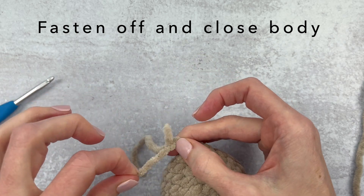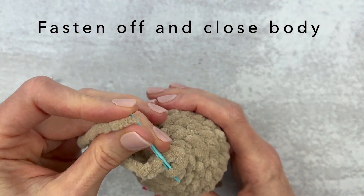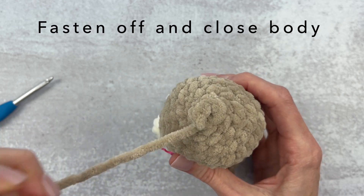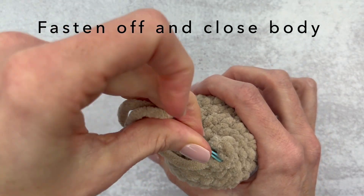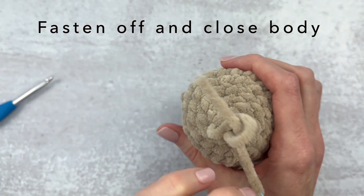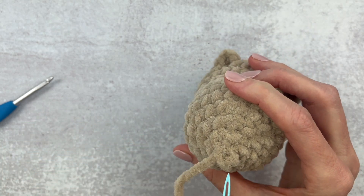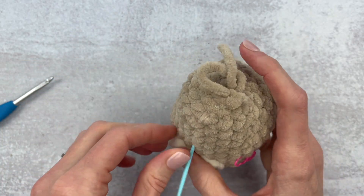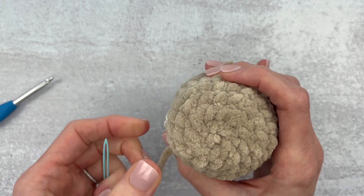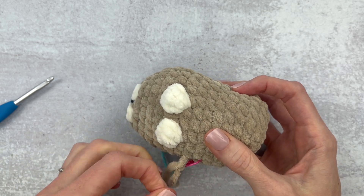Place that yarn into a yarn needle so we're going to close this kitty up. From here I have my fastened off piece — I'm going to count back five stitches: two, three, four, and five. Go behind the front loop only and pull down through each stitch. Once you've gone through all five, pull lightly, then place your needle back through where that hole was and weave that yarn. Give it a little bit of a tug — don't pull too hard but enough so that it pulls the back in. Weave in your yarn and cut off the extra piece. Take out that stitch marker.